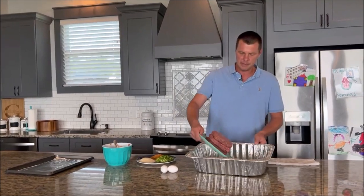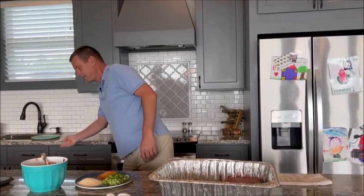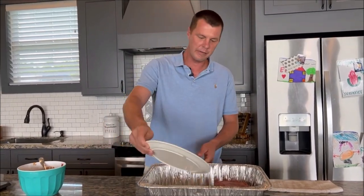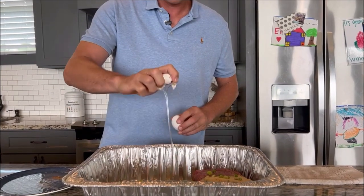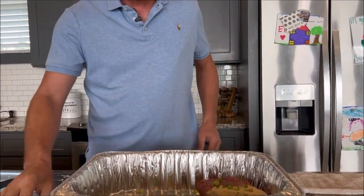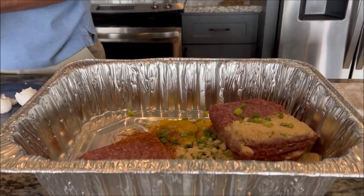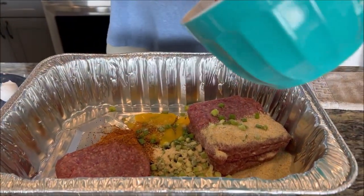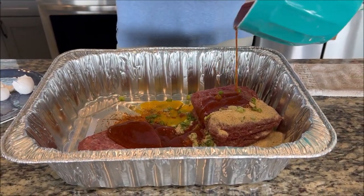So we're going to go ahead and put everything together and mix it all up. We're going to set the smoker up at 275 — we'll be out there in just a minute.